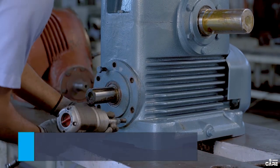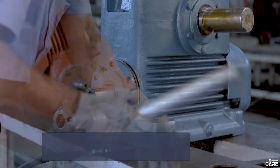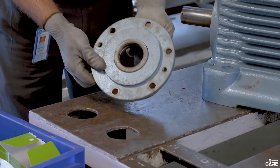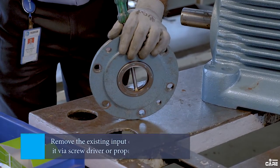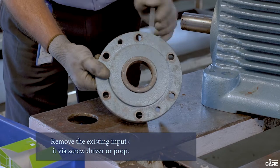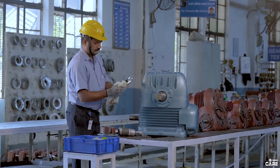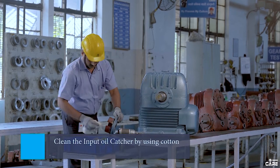Now remove the input catcher without damaging it. Remove the existing input oil seal by punching it via a screwdriver or proper tools. Make sure that no damage is caused during any operation.